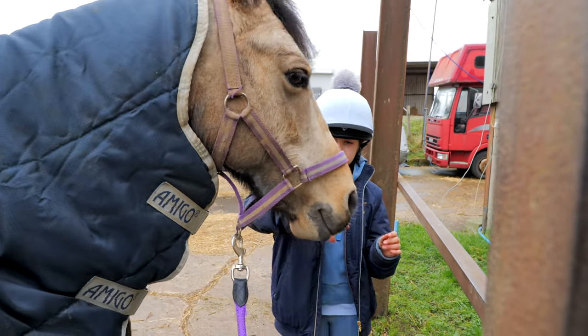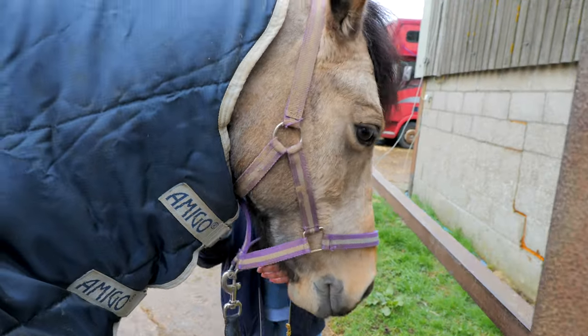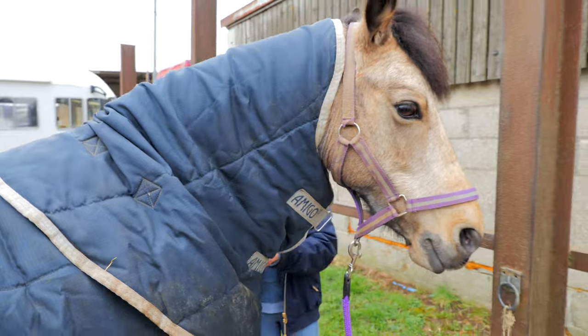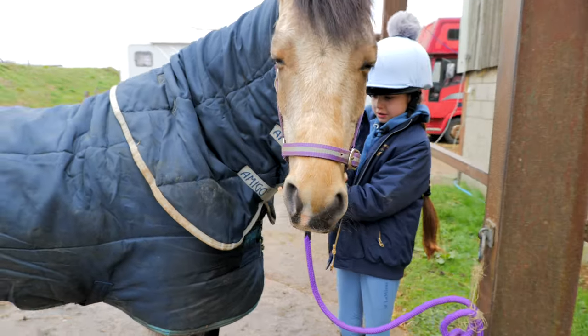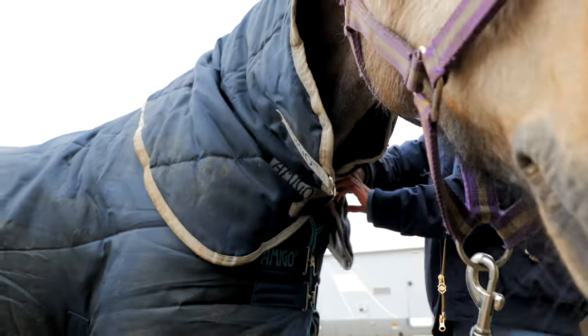Now that your pony or horse, whatever you have, is tied up, we have to take the rug off. You're probably going to know how to take a rug off, but yeah — just watch.